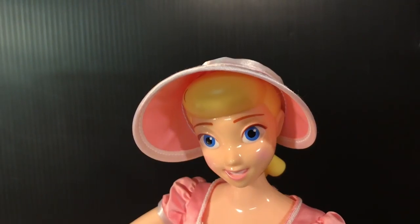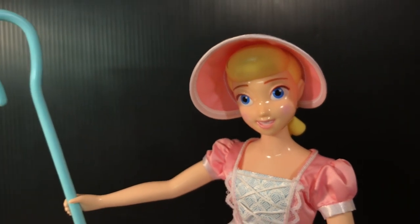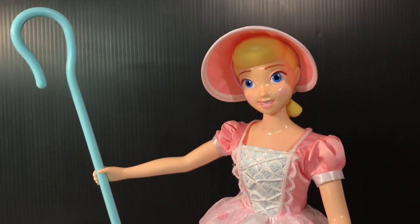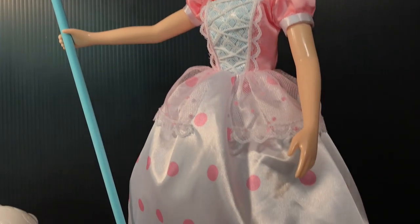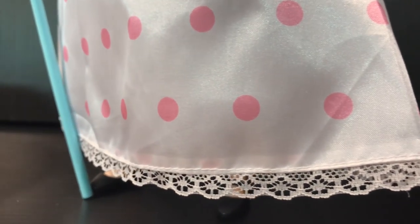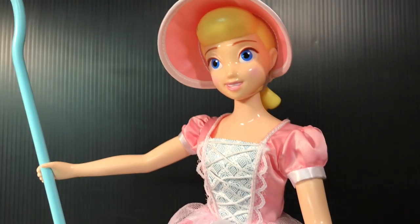And then Bo Peep — she looks amazing. The paint and sculpt, the way she shines to make her look like she's a porcelain doll, is a nice touch. The details and sewing on this dress are fabulous, especially down here you can see the little lace. Excellent detail there. She just looks really, really good.